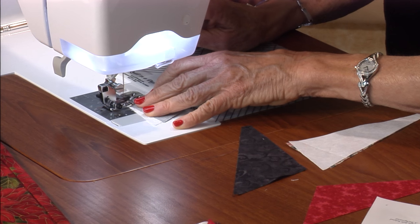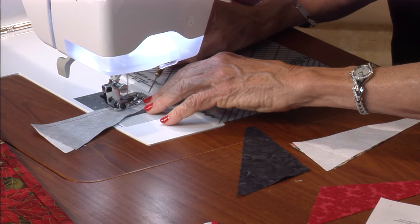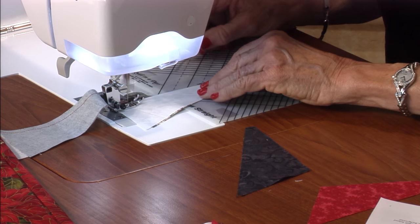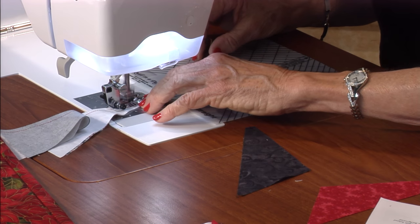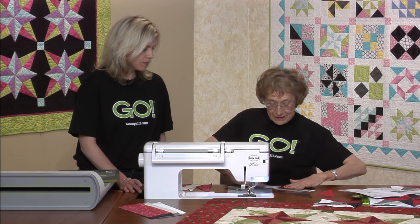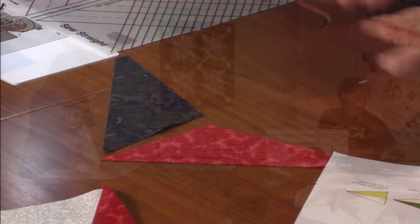When I saw this one, I said, oh, this is for AccuQuilt. It's something you would not want to cut with a rotary cutter or scissors. This is for one fourth of the block. Right now, let's just put it on your pressing mat, set the seam, and then open both of them up. I'm going to take this one and have these ready.